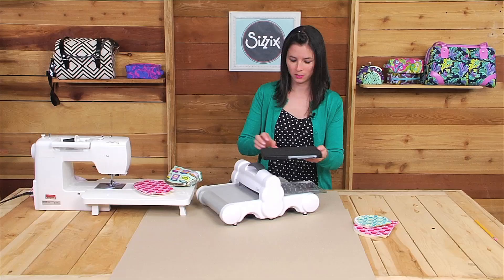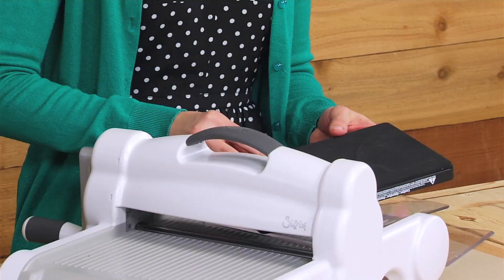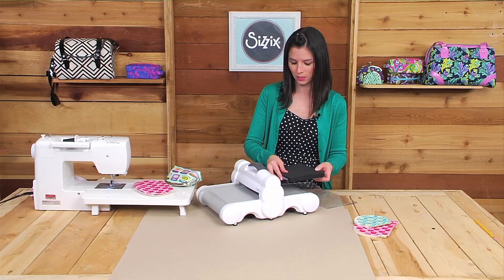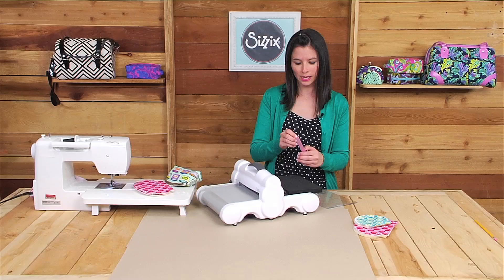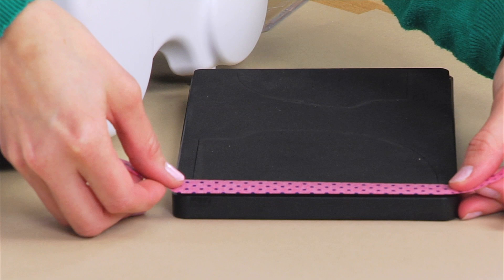You'll start with the cutting mat on the bottom followed by the die, and because the die intentionally features one edge without the blade, you'll need to cut the fabric on the fold. To do that, I like to use a bit of washi tape to mark that edge so that I know where to line up the fabric. You can also use scotch tape or painters tape — any of those will work. I'm going to align the washi tape right where the blade ends.